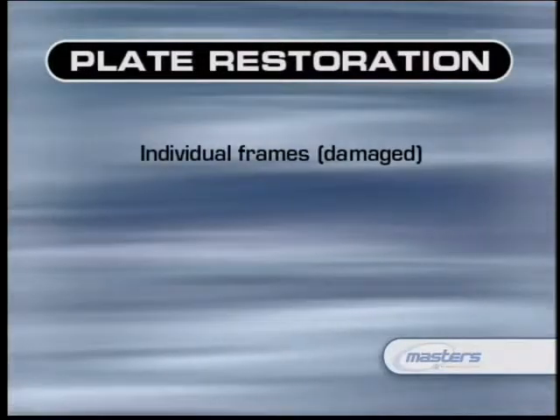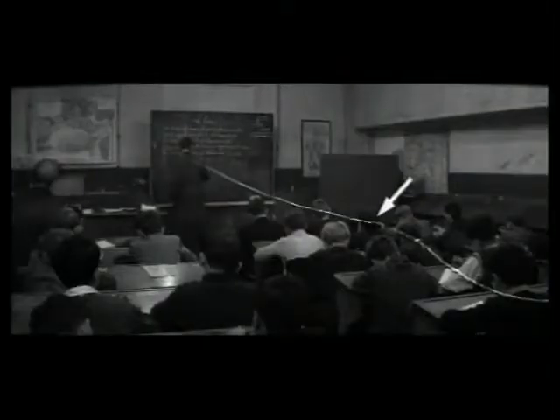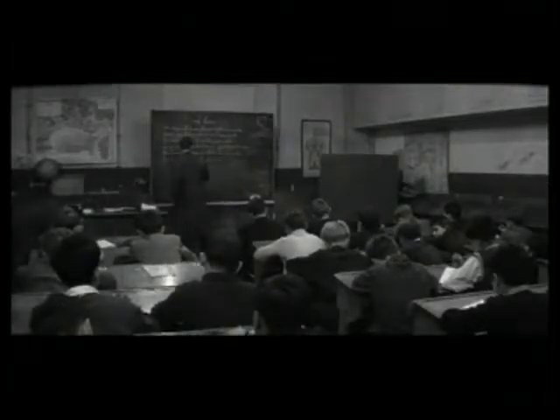In recent years, Hollywood has found a large audience for the re-release of classic films restored to their original luster. In order for you to see these old films looking so pristine in a movie theater, in some cases it required thousands of hours by rotoscope artists just removing scratches, dirt, and evidence of decay over the years. This is called plate restoration, and it's one of the principal aspects of 2D paint.